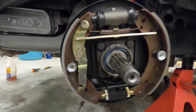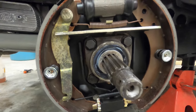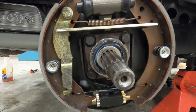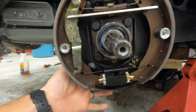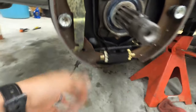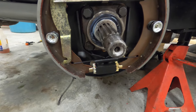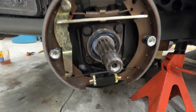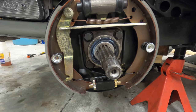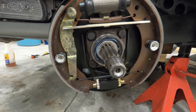Put the drum on until it seats all the way back, then turn it — if it's free, that's step one. Step two: from the back side with the drum still on, there's a hole back there. You're going to turn the adjuster until the drum does not turn anymore, then back it off a couple of turns until you can no longer feel any drag. That's how you adjust the brakes.